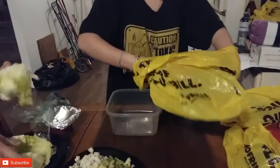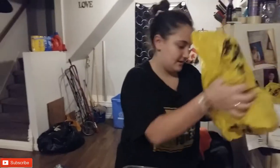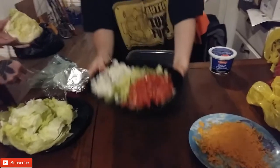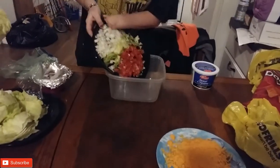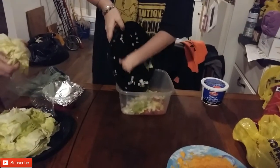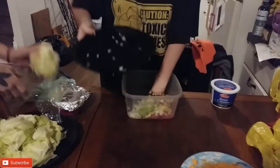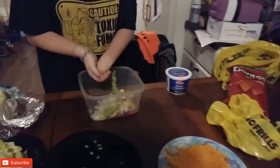We're getting all the ingredients that we just made all the tacos with, because that's what we make it with. Getting all the leftovers. First thing first is I'm going to pour all this into the bowl. That's enough lettuce — it's more than enough, that's too much.